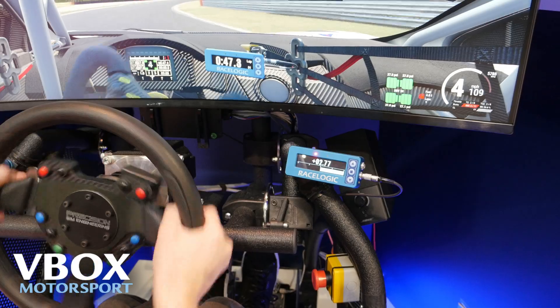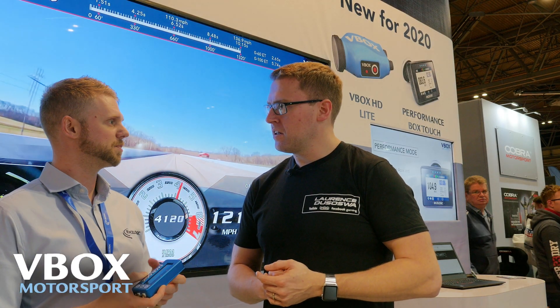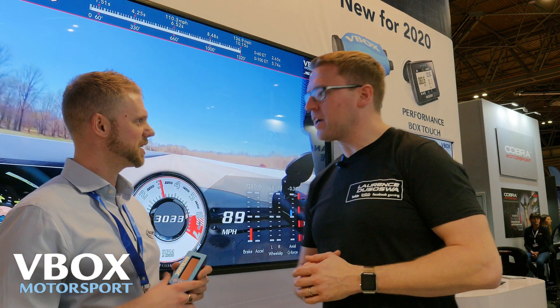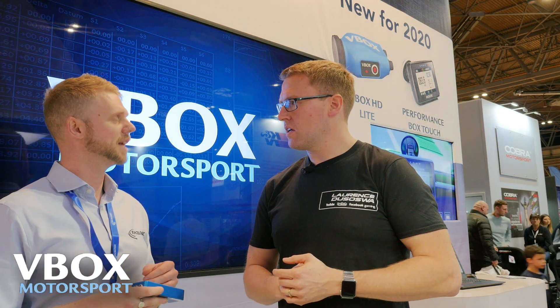You pop the SD card out and download your data to a laptop. We have an analysis package called Circuit Tools — that's what's going on on the laptop over here. What it does is it automatically arranges your lap times from fastest to slowest and then synchronizes your data, so you're able to identify multiple laps where you're losing time and where you're gaining time. And to do that, you interpret the delta time graph.